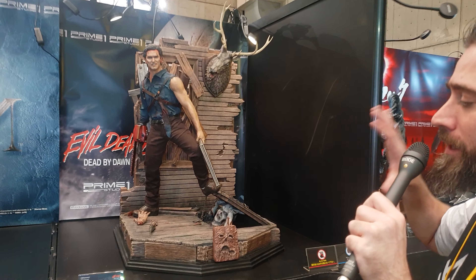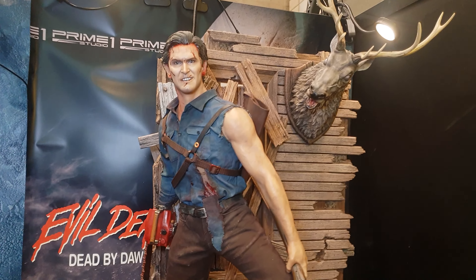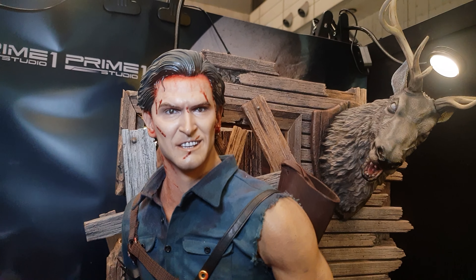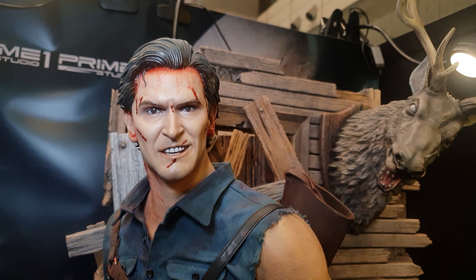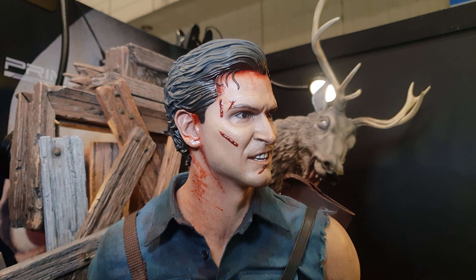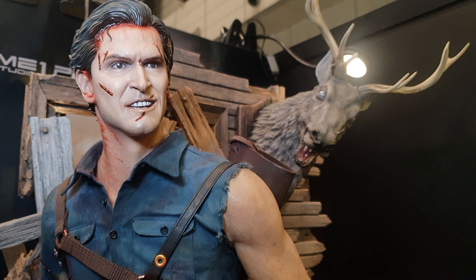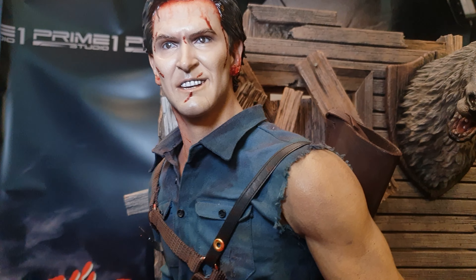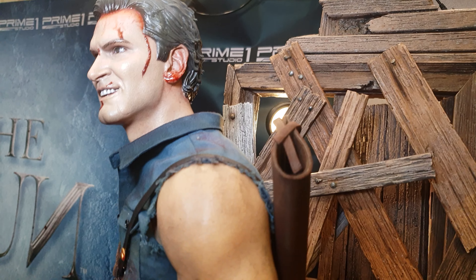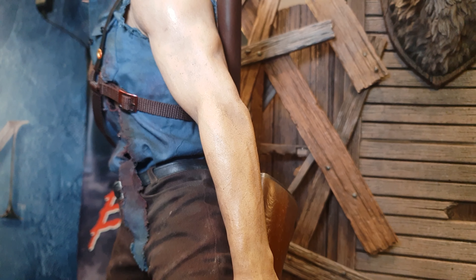What we have here is the Ash by Prime 1 from Evil Dead 2: Dead by Dawn. A few people are complaining about the likeness already, but I don't think it's that bad to be honest. I mean, he has got that kind of cheesy look to his face, but I did also see yesterday that they had three heads, so they may be changing those out throughout the con. This is mixed media, so he's actually got the material for the shirt and the material for the trousers. I just want to say as well that I am a huge fan of the original Evil Dead films and Army of Darkness too — I absolutely love them, so when I saw this yesterday I was absolutely blown away.